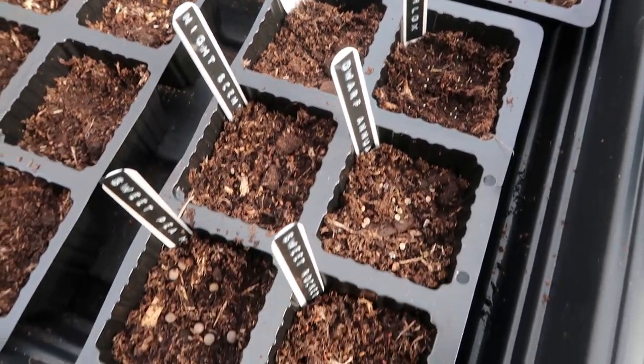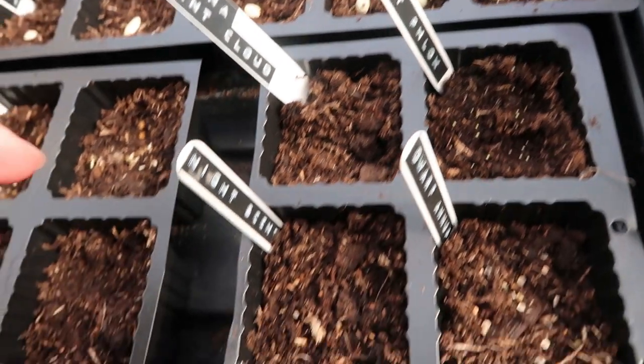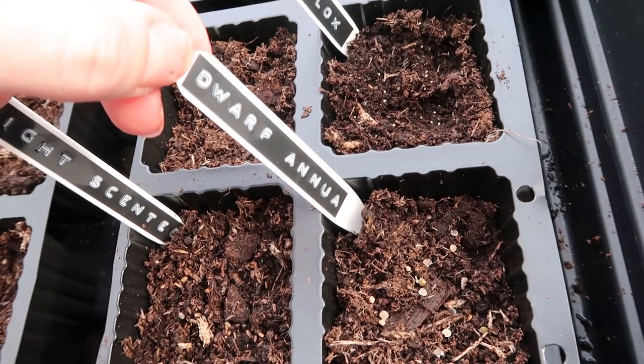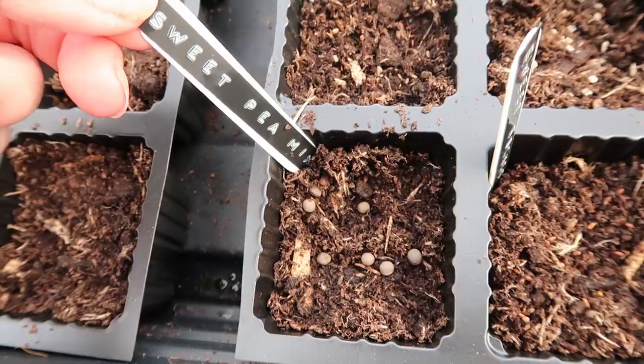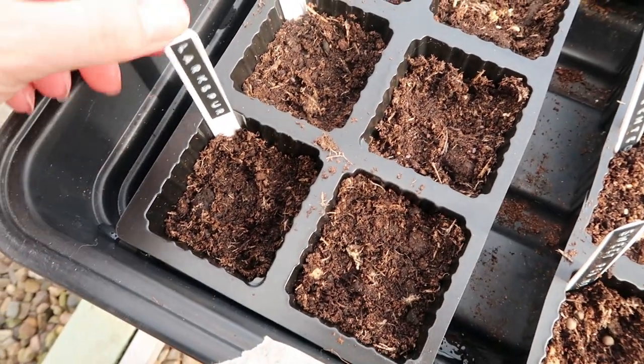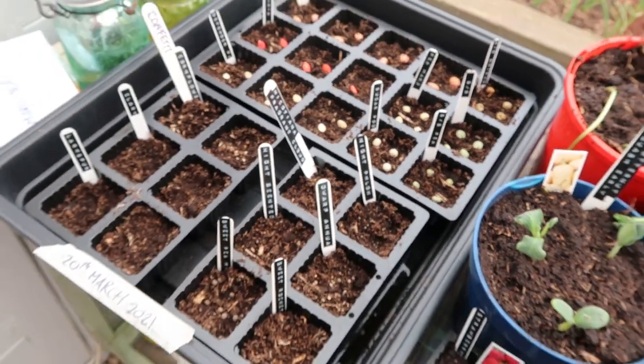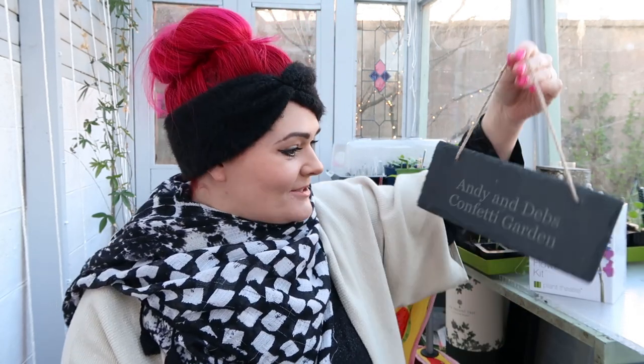So these are the Plant Theatre seeds where we've got the tobacco plant — Fragrant Cloud. Then we've got night phlox, I don't know how to pronounce that. Stocks, night scented. And stocks, dwarf — no idea how to pronounce that either. Then we've got our sweet pea mix and sweet rocket. So here are the seeds for me and Andy's confetti garden, I'm so excited for these. We've got cornflower, clary and larkspur. I'm going to get this topped up with compost and watered in and popped in the propagator — there's a heat mat under there too. Andy and Deb's confetti garden — cute little sign to go with the flowers when they appear. One of our friends got us this kit for an engagement gift, so cute, I absolutely love it.